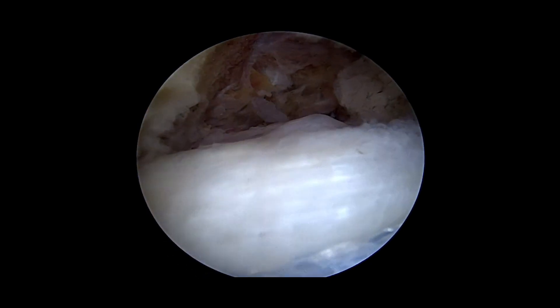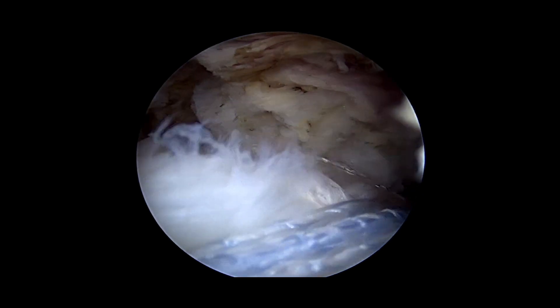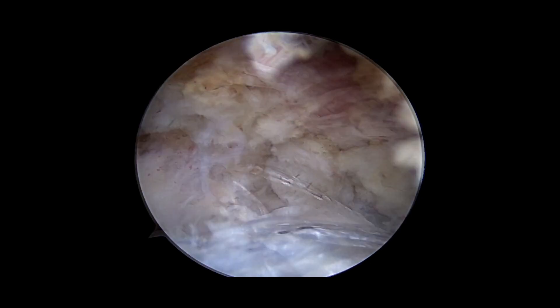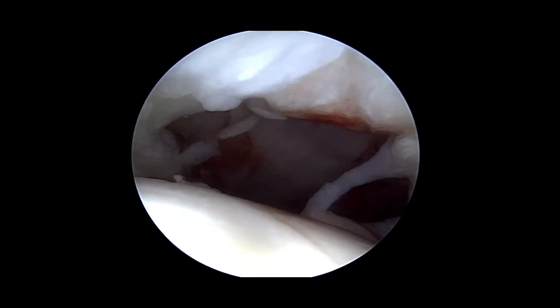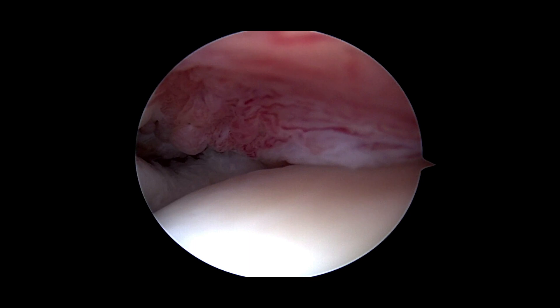At the end of the procedure, we can see we've got a nice tensionless repair. The footprint is nicely covered by the tendon. There's plenty of space underneath the acromion. Viewing from within the joint, this was the original tear, and this is after it's been repaired.